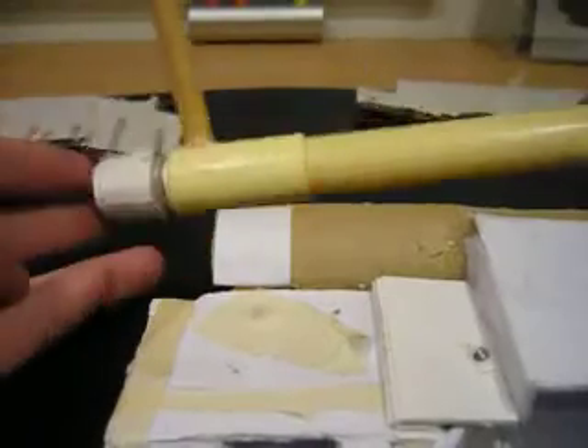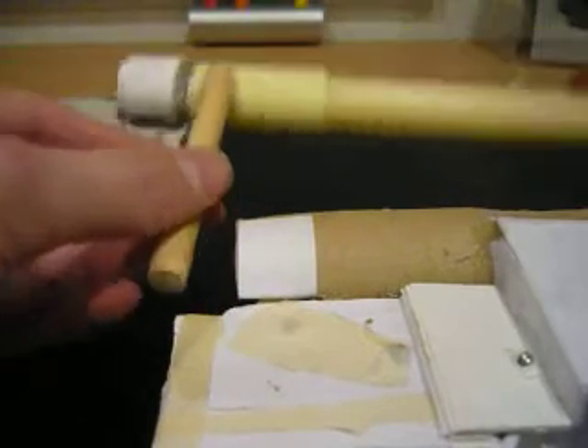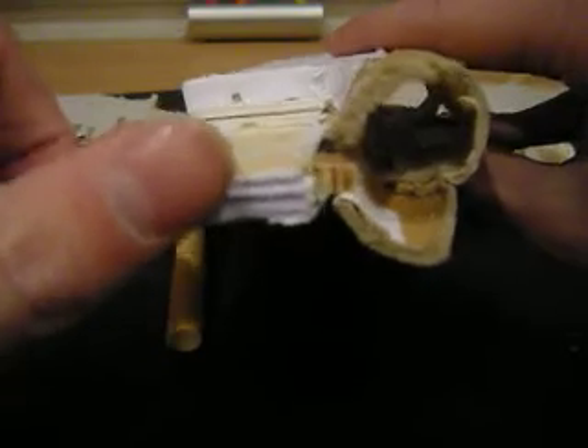I finished the bolt. I made some sliding things inside the bolt, inside the main housing of the bolt. It doesn't look very proper but I'm going to work on that. As you can see, the trigger thing moves down and the striker strikes the bullet and it fires.